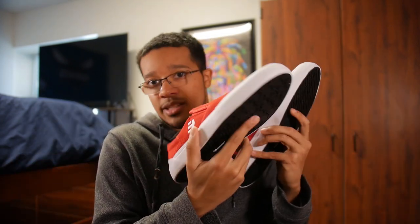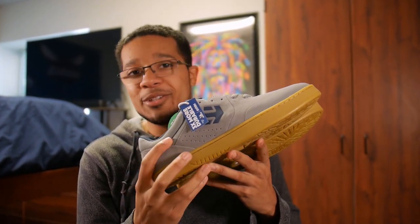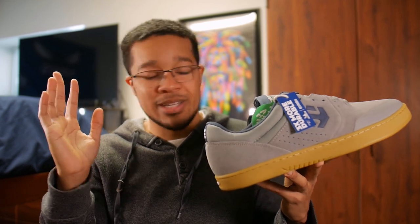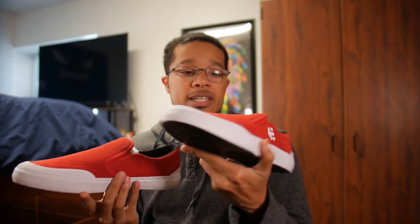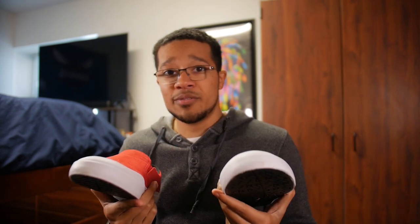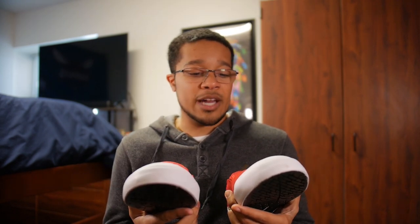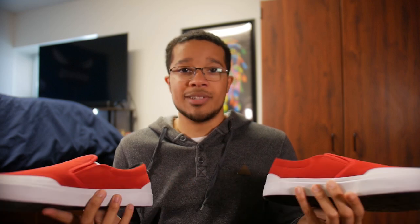I'll definitely be skating the Marana Slip XLTs, which are these ones, and these Maranas as well. Honestly, these shoes last pretty long, so you'll see me wearing these two pairs for a really long time, especially with the Jocelyn 2s. Let me know if you want to see a review once I skate these. Maybe I can do a quick first impression today, and then later do a more in-depth session. Just thank you so much Etnies again — let's jump straight to the clips.